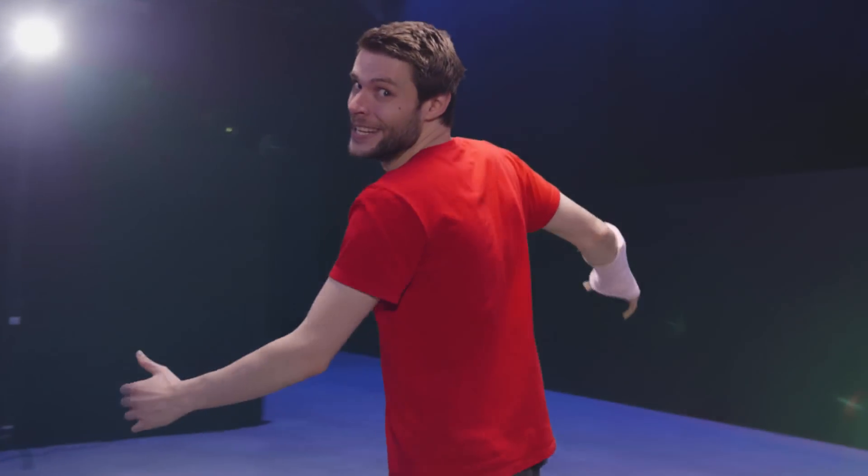What's up guys, it's Jordy here for Cinecam.net and welcome to another exciting episode of Copycat Friday!